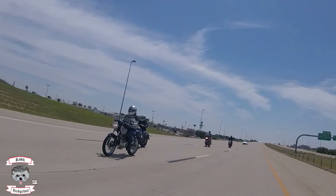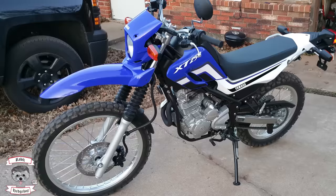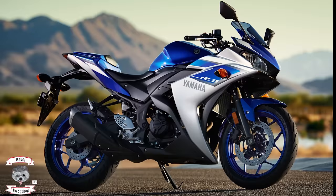So you have decided to get into motorcycles — great, welcome to the elite of humans who value the freedom that the wind provides. But now you are looking for a beginner motorcycle. Your friends that ride, the forums, YouTube, and so many others are telling you that the best way to start is small — smaller than 500cc, lightweight motorcycles. And then you are told there are cruisers, dual sports, standards, sport bikes — where does one start?